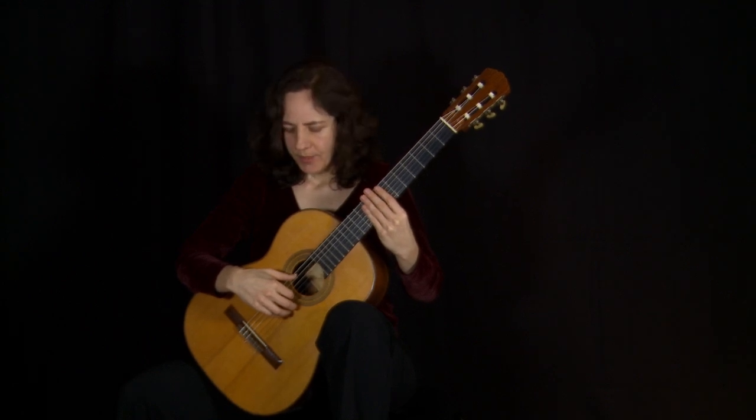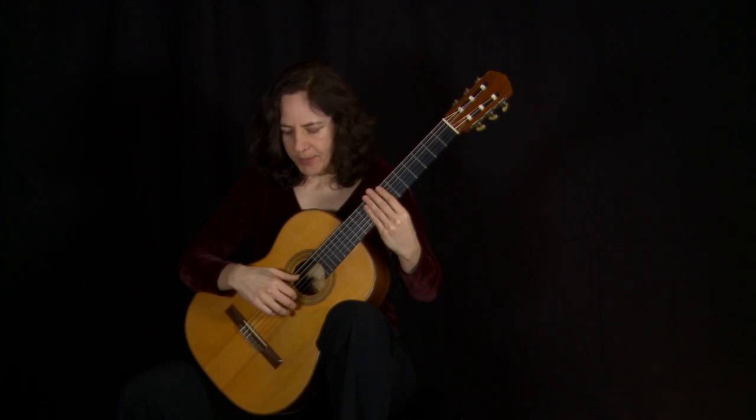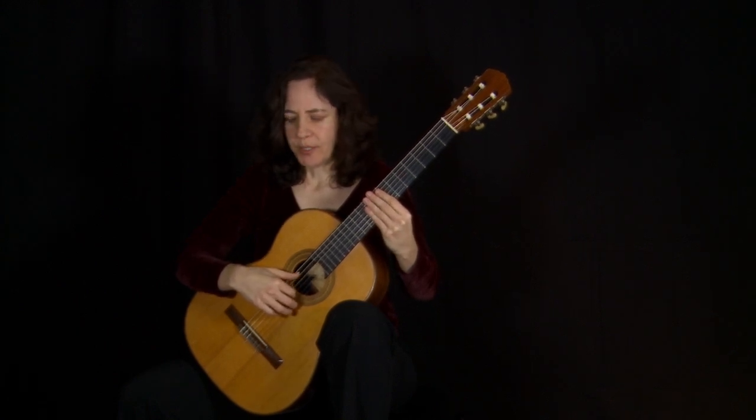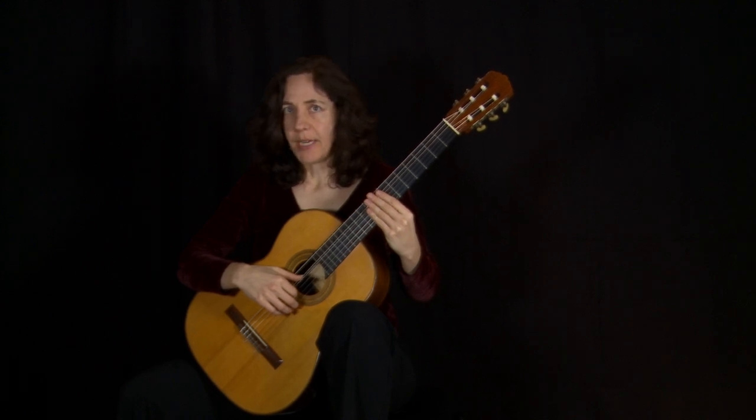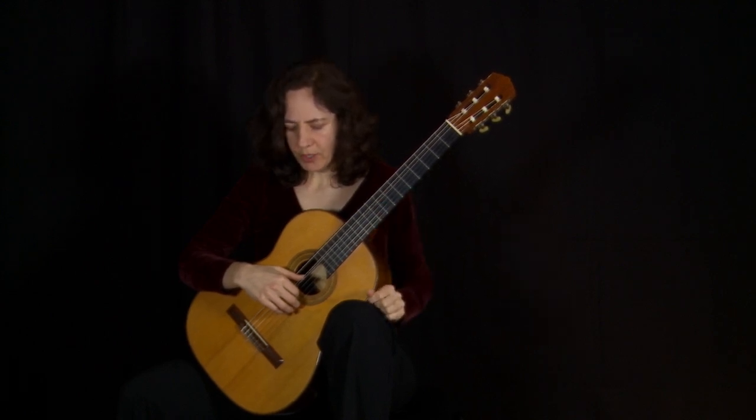I'd like you to do this each day in your daily warm-ups. When you become accustomed to those three parts, then you can divide it into two parts, where when you release the thumb you immediately put it on top and press.